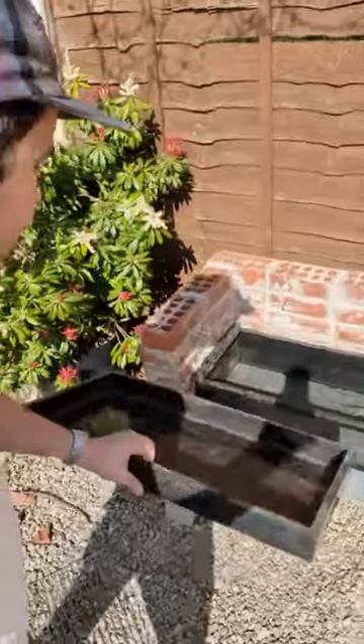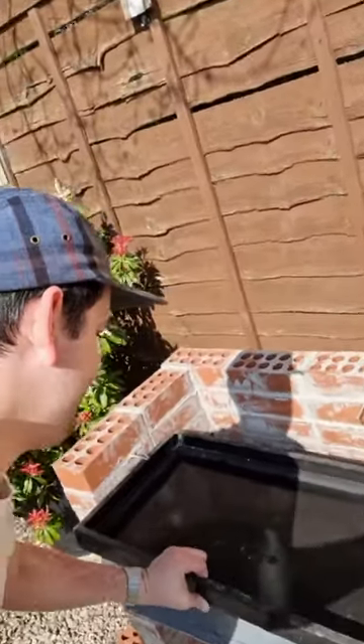Here we go, moment of truth. Got the bottom bit in. Ten feet. Fuck. Fuck.